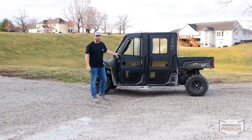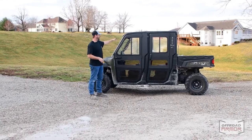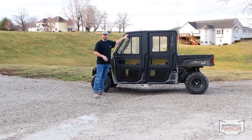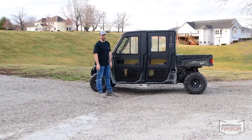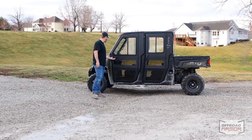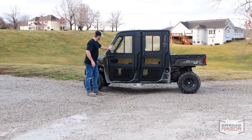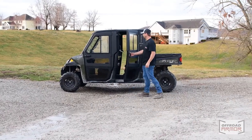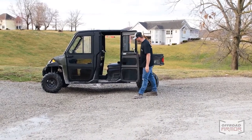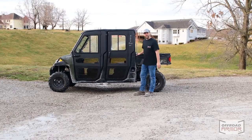Hey guys, I'm Kurt with Off-Road Armor and we finally got our Armor Tech doors installed — we're so happy with the way they turned out. We've got the driver's side done for video purposes. These are steel doors with a Rhino-Line coating on them. You've got a glass window that opens and closes right here, with Lexan see-through panels down below. There's a very thick bulb seal that keeps cold air out in the winter, and they open and close really well. It's an open interior — no insulation — but you've got a really nice enclosure for your machine. Find these at offroadarmor.com and give us a call if you have any questions.